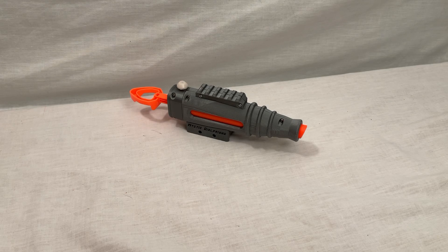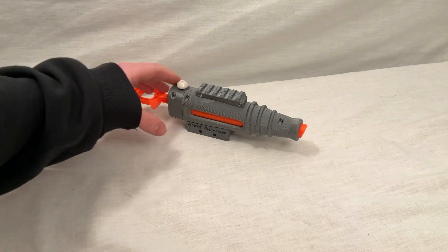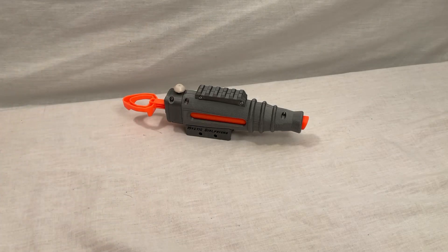Hello everyone, I'm JoltKing627, and today we're going to be taking a look at the Mystic Girlfriend by Nothing Blasters. A couple quick disclaimers: I was given this by Nothing Blasters, and it is also a prototype, meaning it is not a finalized design, so certain aspects will probably change, and some things need to be modified and tweaked to get it to work. Keeping that in mind, let's get right into the video.